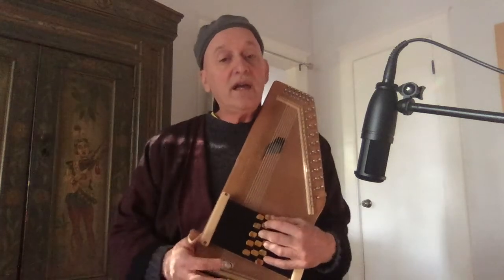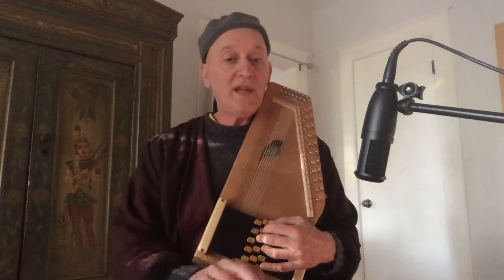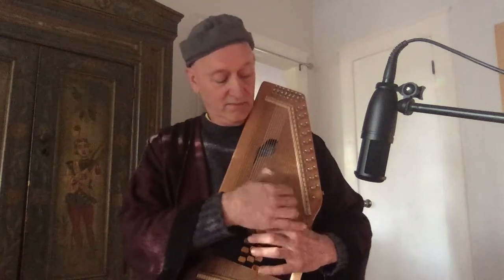Check out evoblustein.com for Evo harps and sparrow harps. Thank you for watching.